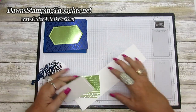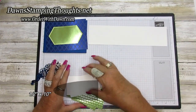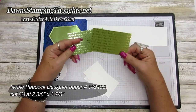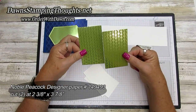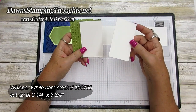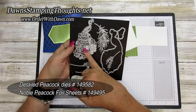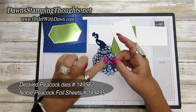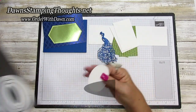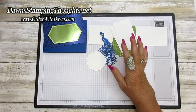The inside part of the Z-fold card is cut at two and a half by ten and we'll score that together. For the inside panels, I'm using the Noble Peacock designer paper, cut at two and three-eighths by three and seven-eighths, and two pieces of Whisper White cut at two and a quarter by three and three-quarters. I went ahead and cut out the peacock with the detailed peacock dies using the Blueberry Bushel foil sheet and Noble Peacock foil sheets. The circle is from the Stitched Shaped Dies.